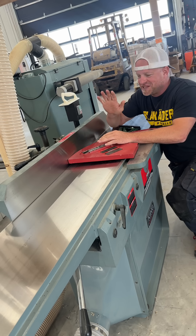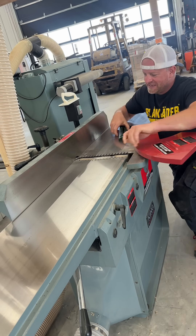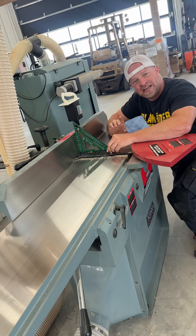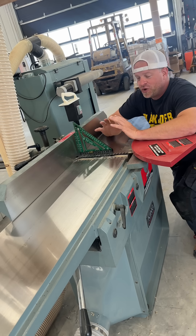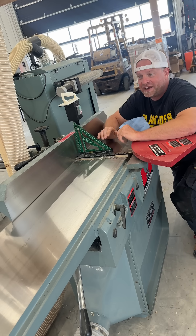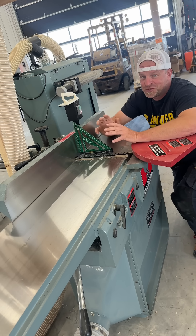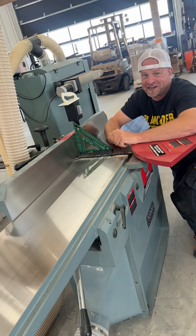The last key component — and something you want to be very precise about — is this fence. You want to make sure it's set at perfectly 90 degrees. When you go to mill your wood, everything will come out at a perfect 90, and when you move on to do joinery and the rest of your project, everything will fit together nicely.